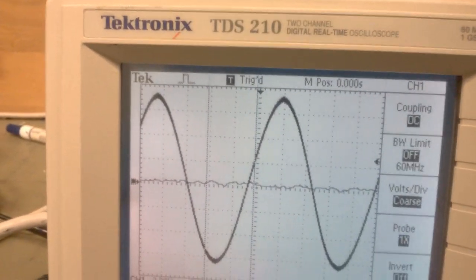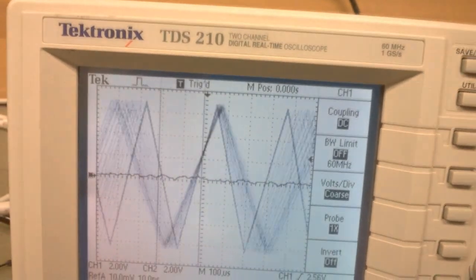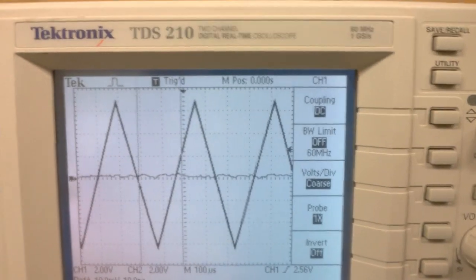And we can put in a triangle wave — there's the triangle wave — and a square wave.